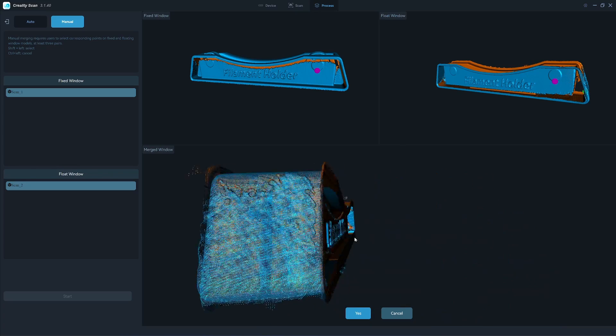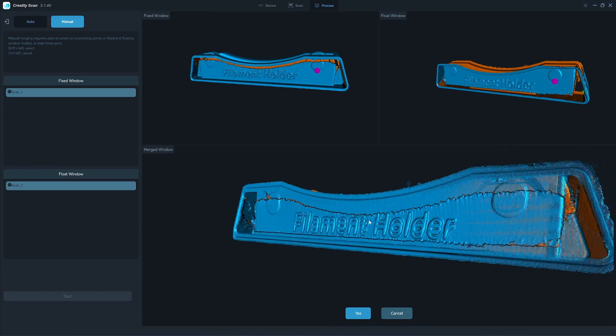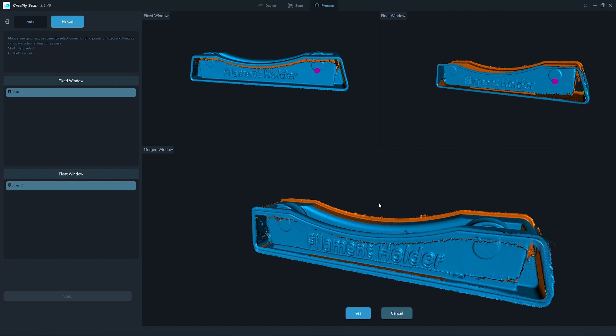But on the sides here, it's matched perfectly. The text here doesn't match, see. So you have two options: you can match this one manually in Cloud Compare, which most people don't want to do because it takes time. So I have another solution.